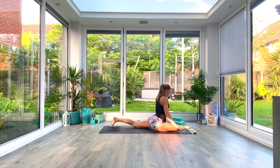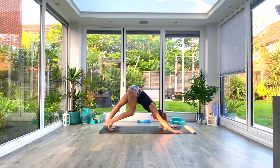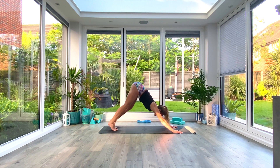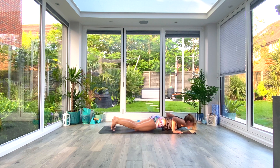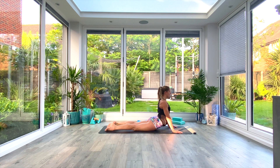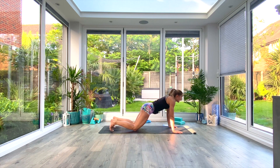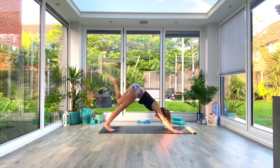Exhale, release the leg, come back to the front of the mat with your hands, step back to your down-facing dog and pedal out the feet. We're going to do the same on the other side. Take a vinyasa first — inhale roll forwards to high plank, option to drop the knees, exhale to low plank or knees-chest-chin, inhale press up to cobra, exhale tuck the toes and press back to your down-facing dog.